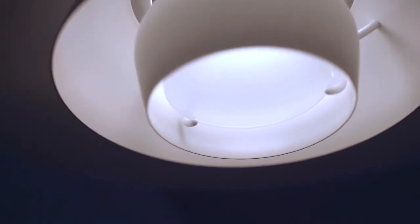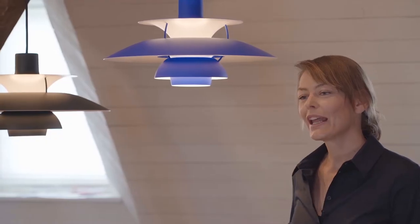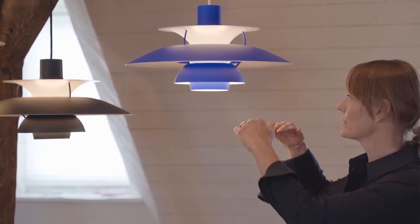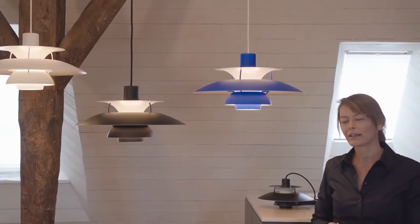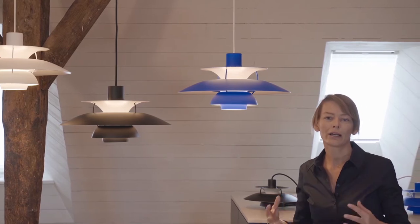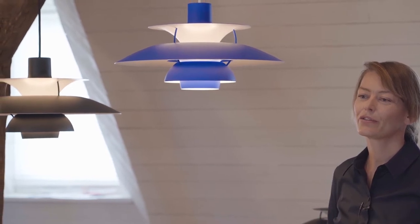The design also creates an illumination of the pendant itself. The layers of arched metal move the light both horizontally and vertically. A glass diffuser plate in the bottom ensures you can never see the light source, no matter how high you place the pendant. So the PH5 is really the materialization of the design philosophy: designed to shape light.